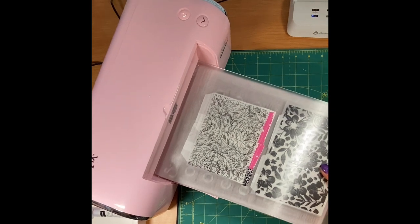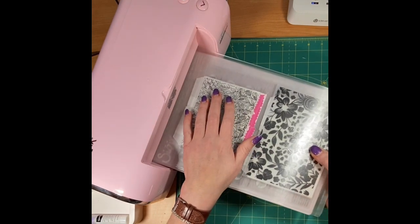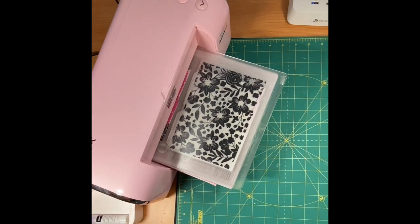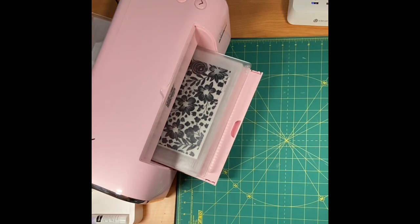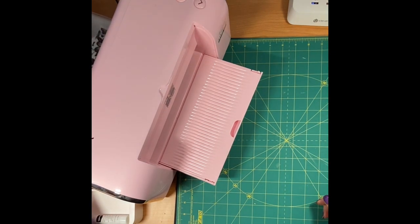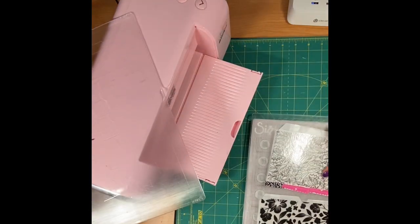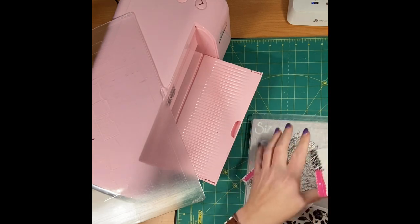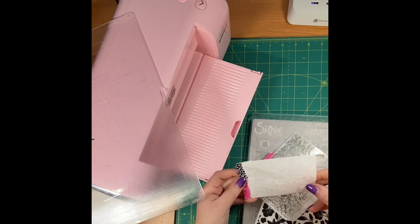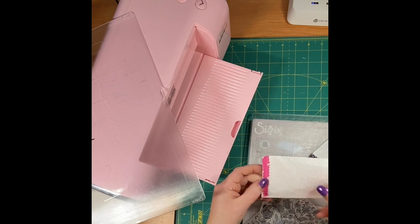If this goes through like it should, you just put it in and it'll catch it and feed it through to the other side. It just comes out the back there. Oh wow, look at those bags — they look beautiful! I can use some distress ink on these to make that stand out a little bit more.